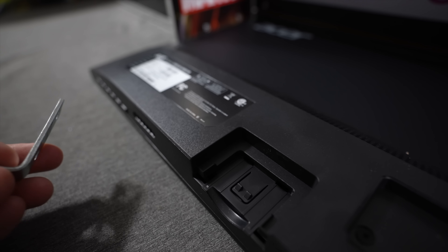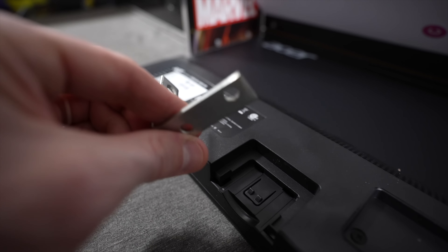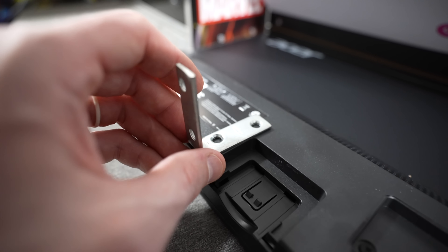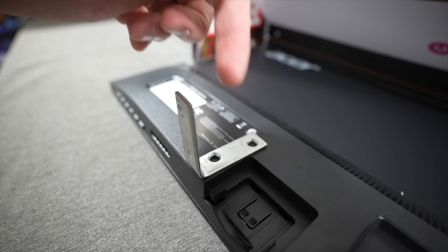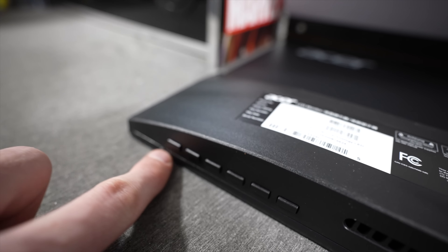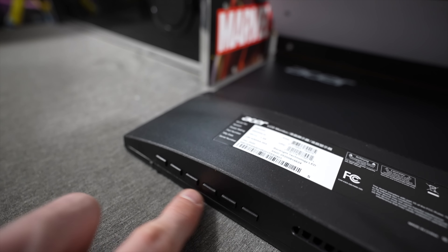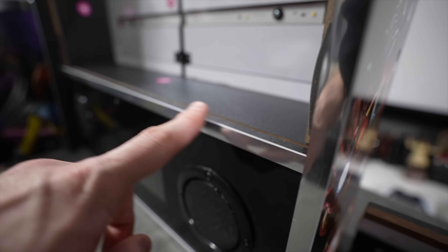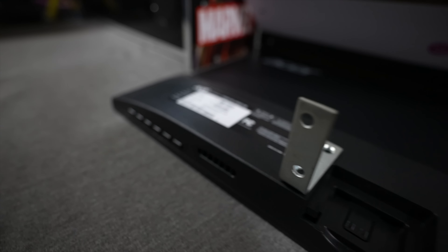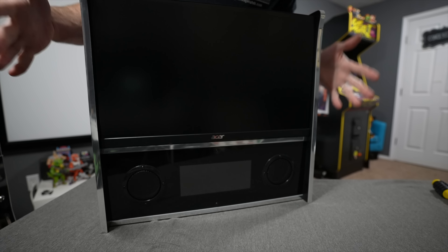For one last measure of security, I've got a generic L-bracket from any hardware store. I'll put some 3M tape on it, stick it on the back of the monitor, and put screws through the bottom into the front panel. Make sure to leave enough room for the buttons on the bottom of the monitor so they stick out over the front ledge and aren't compressed — otherwise it would force the monitor to turn itself off.